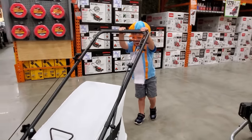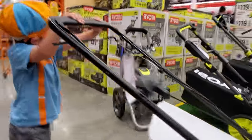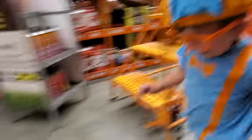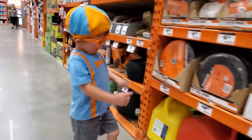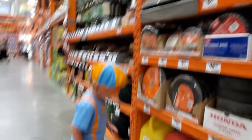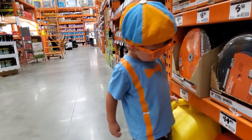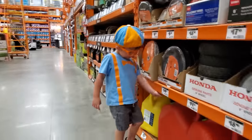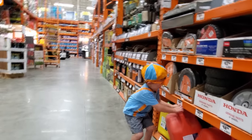Oh no, I'm out. I need more gas. You need more gas? I need more gas — with oil. I want this gas. Oh, get the big one — get the yellow one. Oh, big yellow gas. I want red. Red? The big red. Whoa.